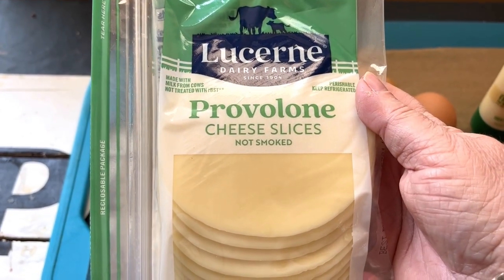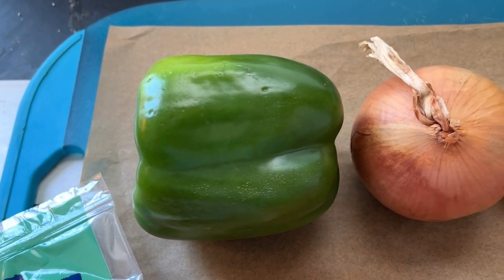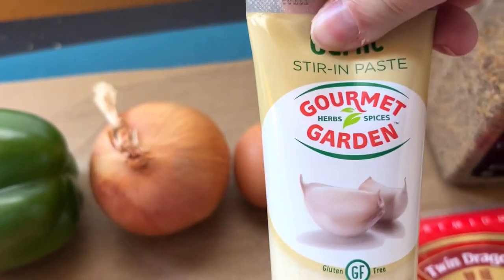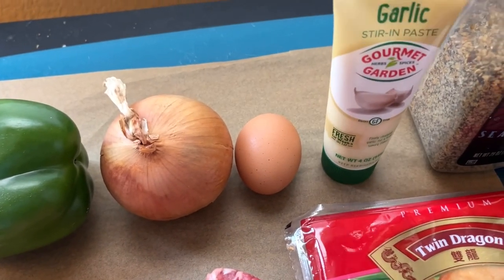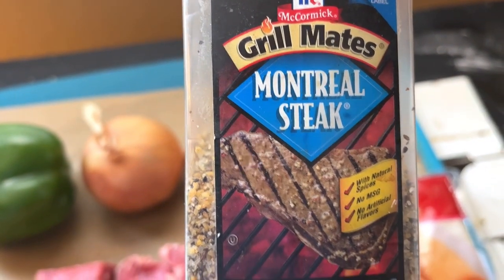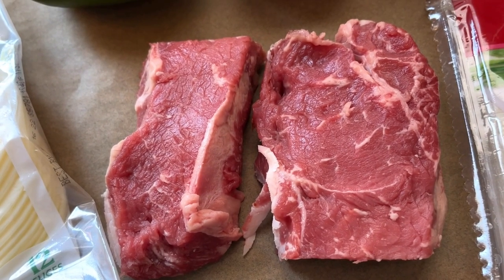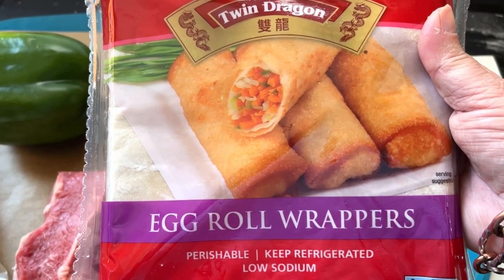You're going to need a package of sliced provolone cheese, a bell pepper — I'm using green — a small onion, an egg, and one to two cloves of garlic. I like the kind in the tube because I don't have to chop it. Some steak seasoning — I like Montreal Grill Mates but you could use any kind you like. And of course the steak. I'm using one pound of New York steak, but you could use ribeye, sirloin, or even chicken. And of course egg roll wrappers.